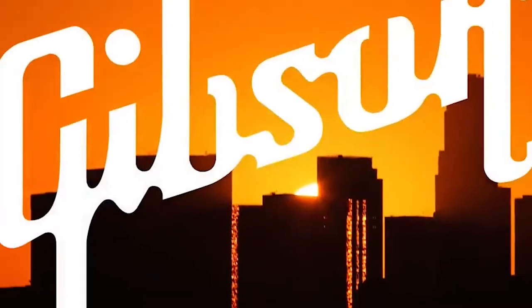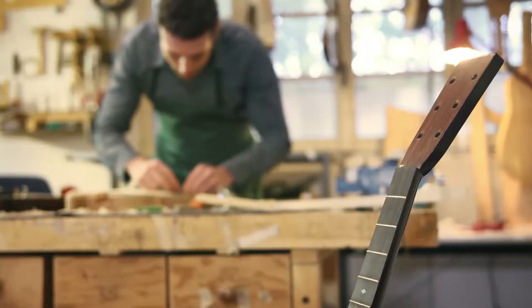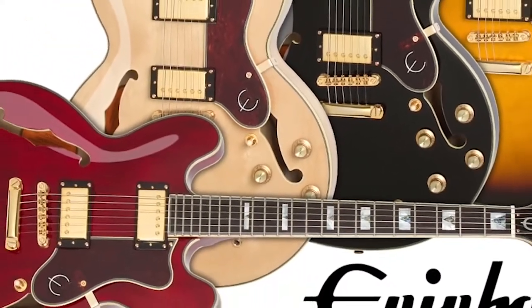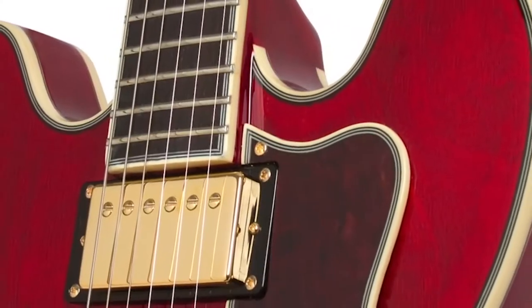Hey guys! Before Gibson started owning Epiphone, this company was most famous for creating wonderful hollow-body and semi-hollow-body electric guitars. The Sheraton Guitar represents both companies — it inherited the Epiphone Sentry arch top and got typical Gibson pickups.